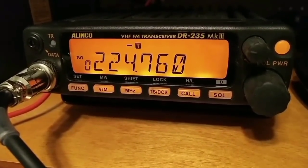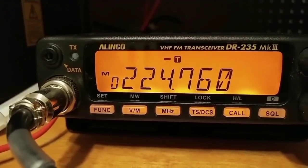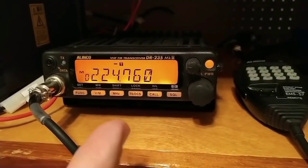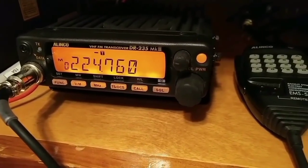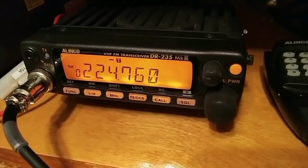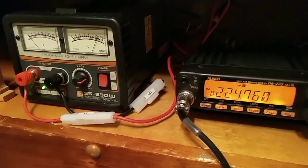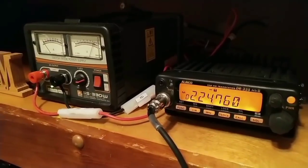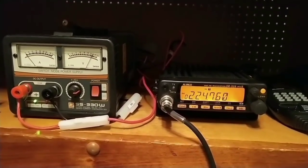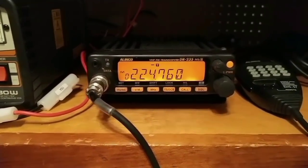The transmit frequency range goes from 222.000 to 224.995 MHz on FM, and the receive range is 216.000 all the way to 279.995 MHz on AM and FM. The radio has 100 memory channels. Its rated voltage is 13.8 volts DC. The power draw is minimal on this 30 amp power supply — hardly anything at 25 watts. It's 25 watts on high, 10 watts on medium, and 5 watts on low. I've had this radio for quite a few years and it's always served me well. That's the Elinco DR-235 MK3 — I think they still have these for sale.